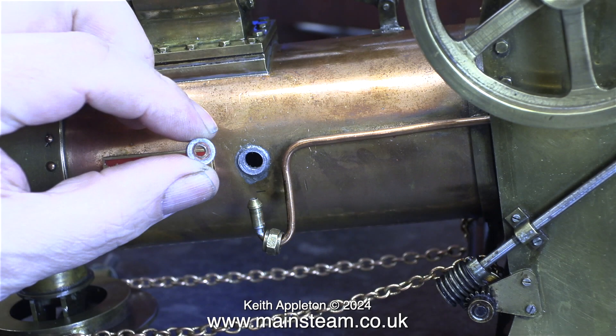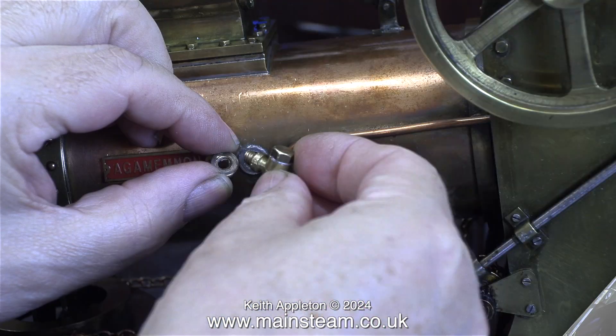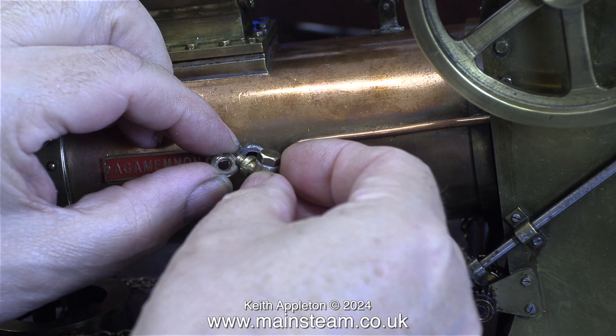I removed the check valve because there was something wrong with it, and as I did so the front part of the bush fell off. This is down to the part being soft soldered into the boiler — all the joints are soft soldered, which isn't a problem unless they are mechanically damaged. This boiler bush was made from brass, not a very good material for boiler bushes.